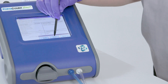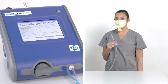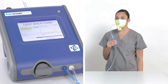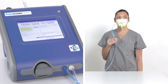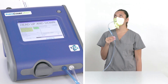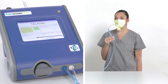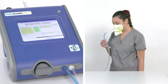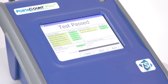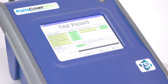The test subject will then be led through the eight fit test exercises: normal breathing, deep breathing, moving the head side to side, moving the head up and down, talking, grimacing, and bending over at the waist. Check the score after each exercise. Once the test movements are complete, the machine will process the subject's score and provide a pass or fail rating.